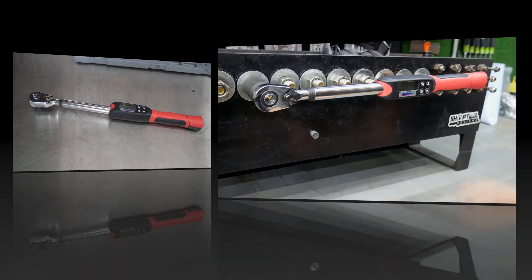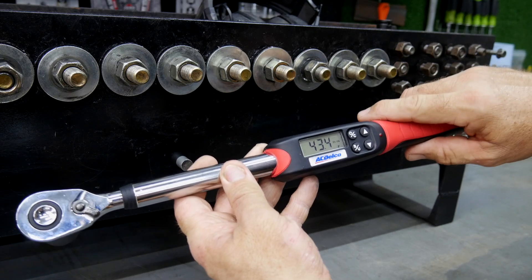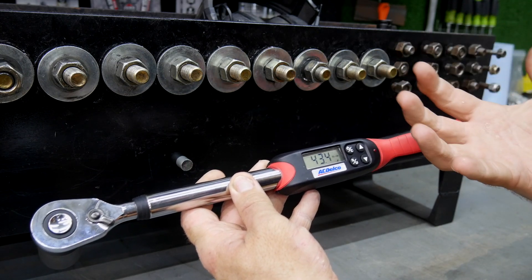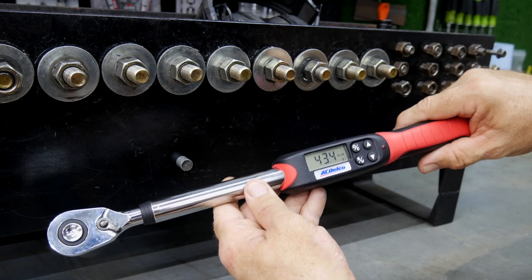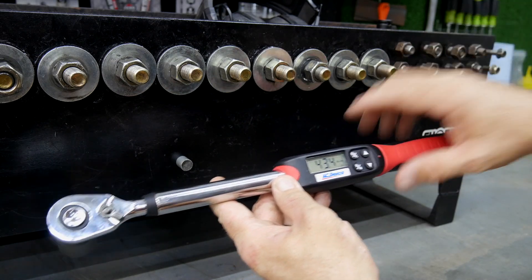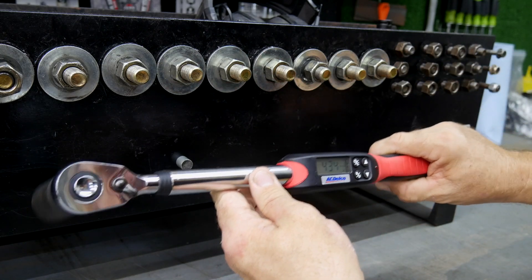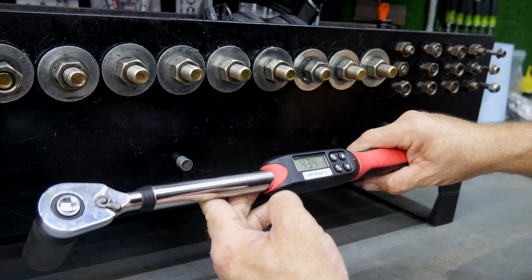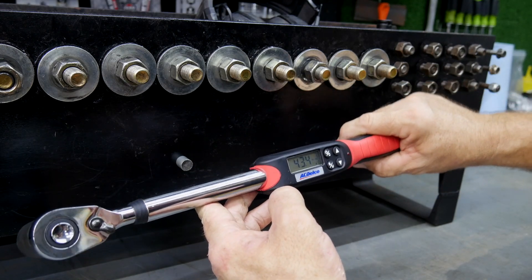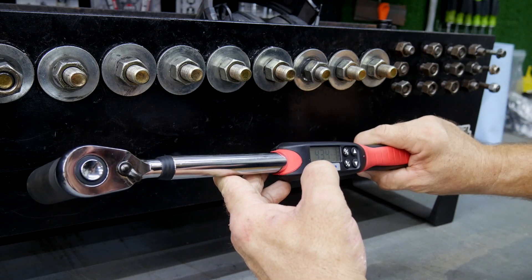One thing I did notice is the screen does not light up — there is no backlight on the LCD screen on this torque wrench. I can see it very easily, but if you're in a dark place that may be an issue. I don't think it's typically going to be a problem when using a torque wrench, but just wanted to make that comment.